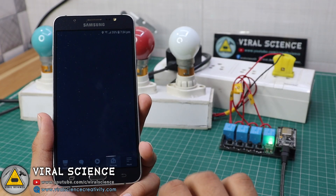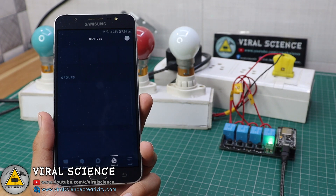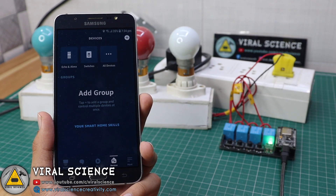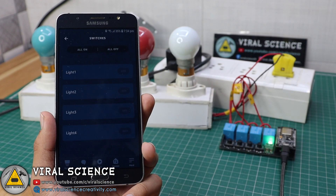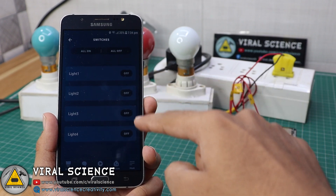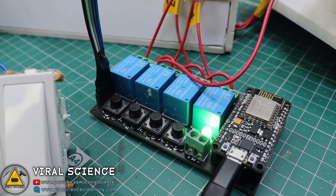Now open the app and click on Devices. You will find a Switches tab at the top — click on it and you will find all your devices listed there. You can control them from here as well.